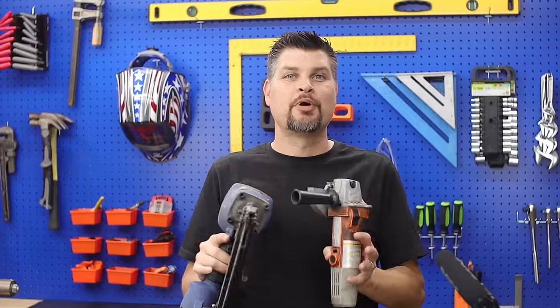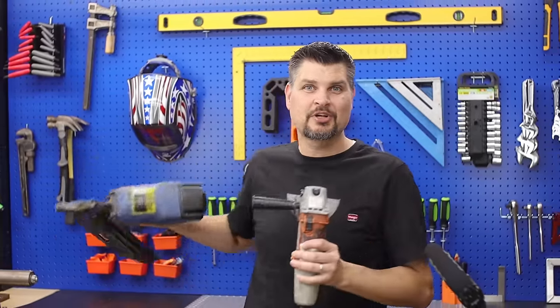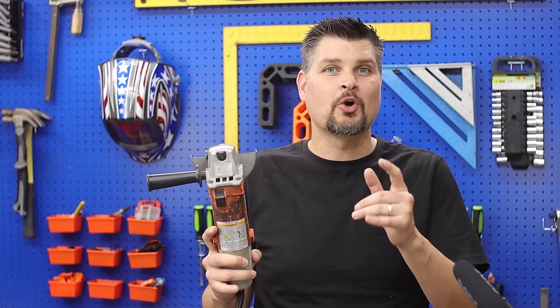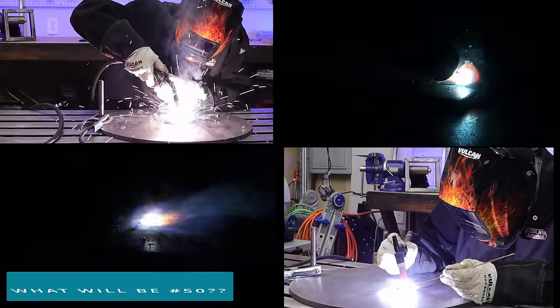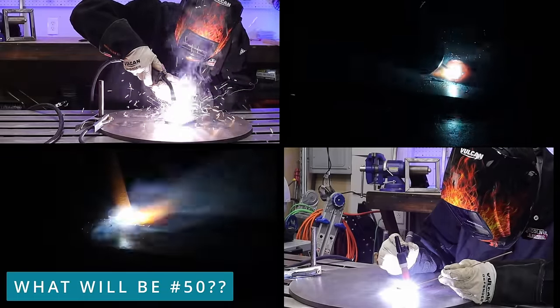Of course we're gonna start off with a welder, but before that you'll notice a bunch of these tools on the list are actually getting pretty old. Really the point of the video is to show you the tools that I actually use, and if they broke I'd be happy enough to go buy them again. Just even get a Chicago Electric, pick up the Vulcan and do every process, or maybe even a Titanium — doesn't matter, just get one and get started welding.